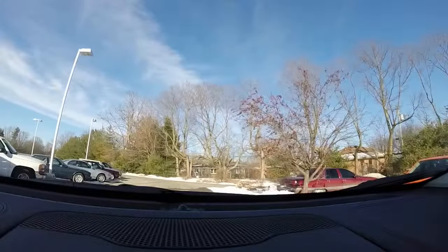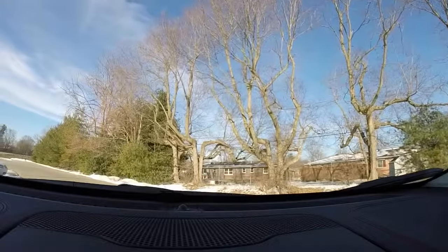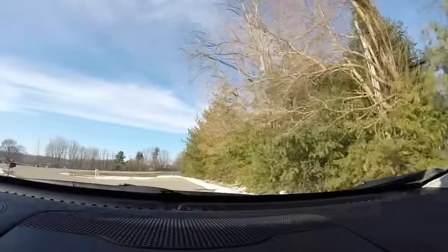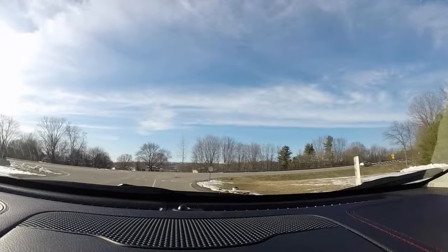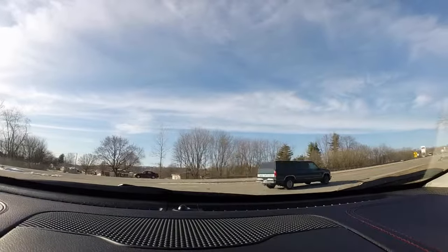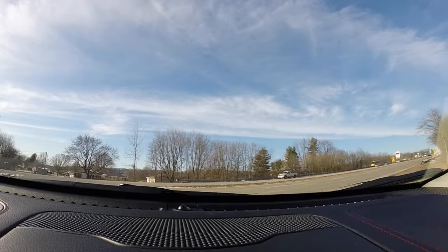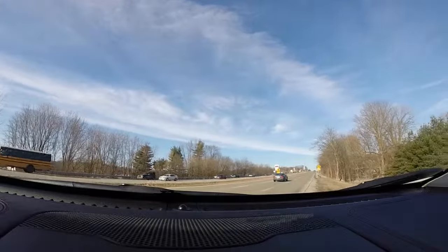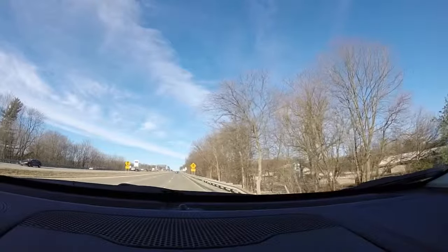Overall, not too bad. We don't need to set it for snow or mud or anything like that. The rock mode is only specific to the Trailhawk. You have to be in four-low for that, and you're only limited to one to two miles per hour. It's actually intended for rock crawling.